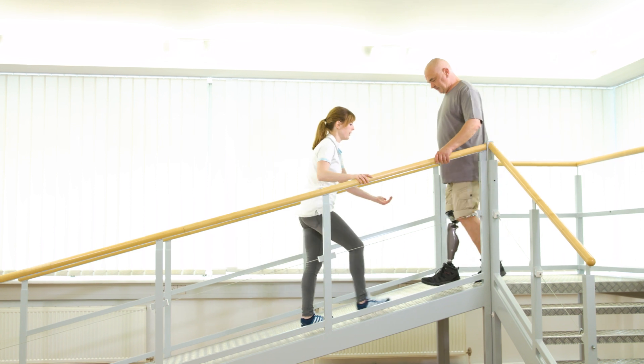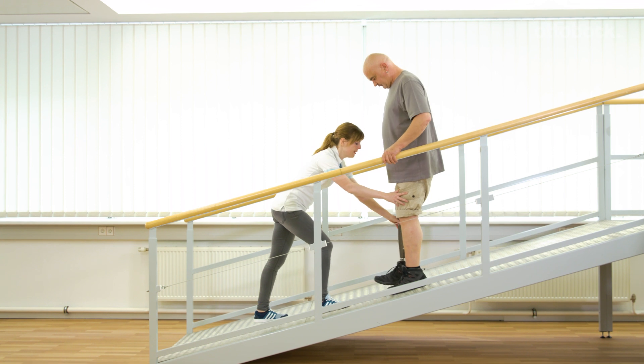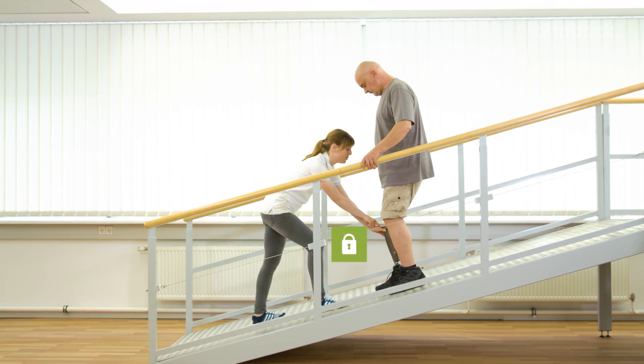Stopping and standing using the stance function is now repeated on the steep slope. The upper body stays upright, and Gerhard can fully load the prosthesis.